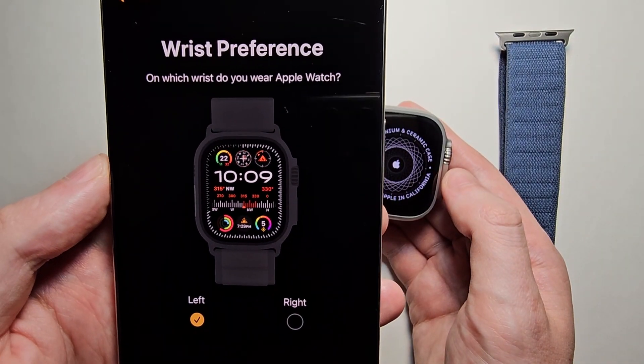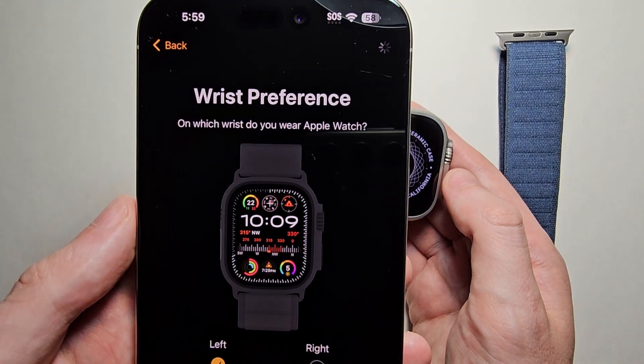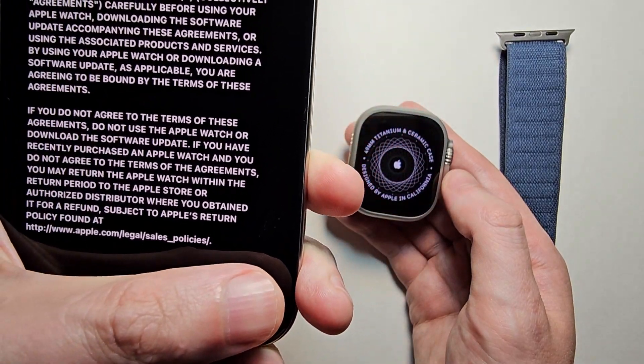For the wrist preference — I'm right-handed, so I'm going to go with Left. Then agree to the Terms of Service.